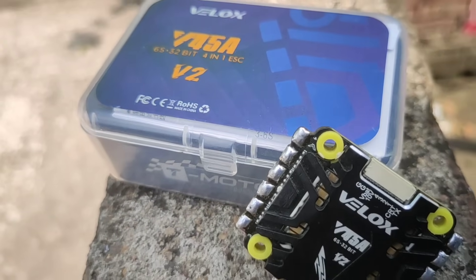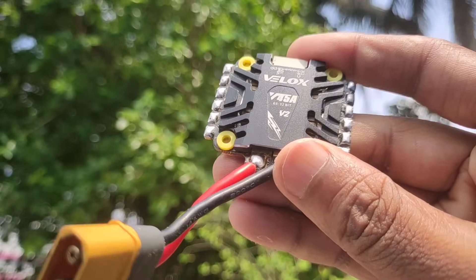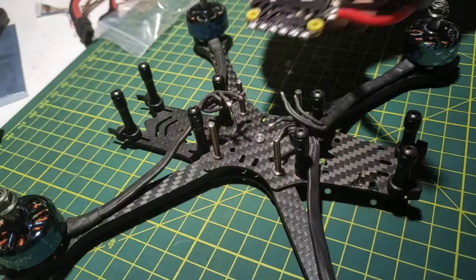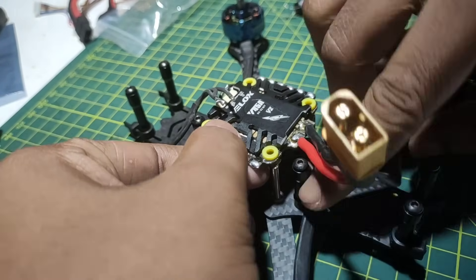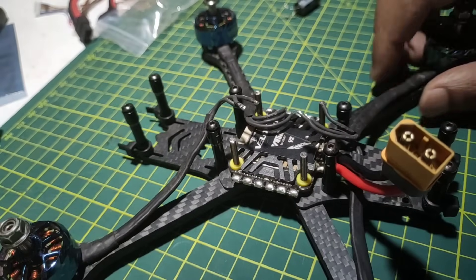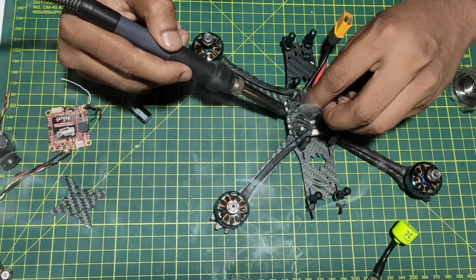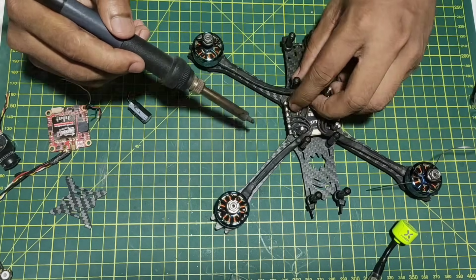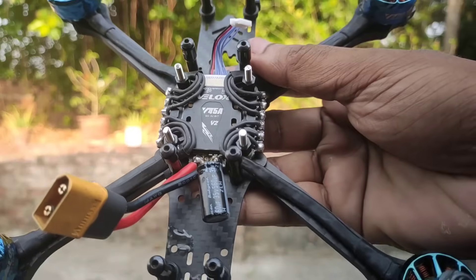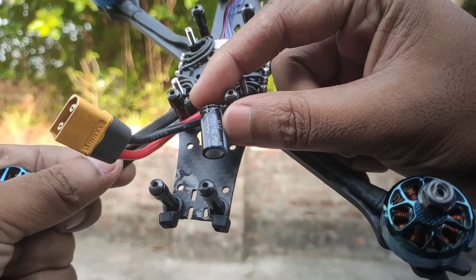This is the T-Motor Velox V2 45A 4-in-1 ESC. I have had a lot of good performance with it. Let's have a soldering session. Try to make it as clean as possible. Don't forget to install a low ESR capacitor on your ESC.